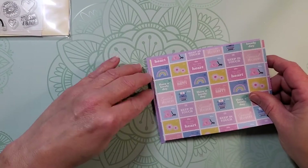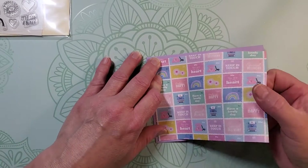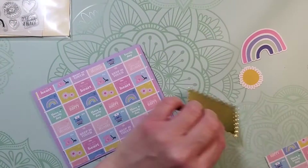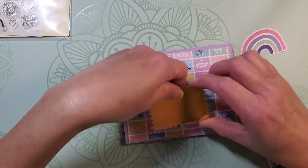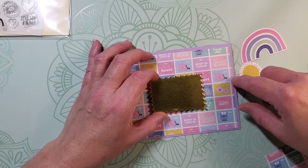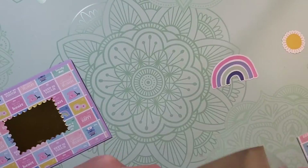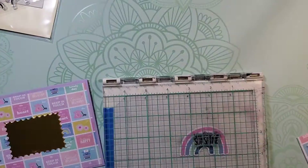This is such a cute little card with all those little squares that are reminiscent of postage stamps, and that's why I chose to cut out that gold cardstock in that postage stamp edge. I'm going to place that in the middle of my card and then put my rainbow right on top of it. You could pop it up with some dimensional adhesive, but I decided to leave it flat because I'm going to add some dimension later on.